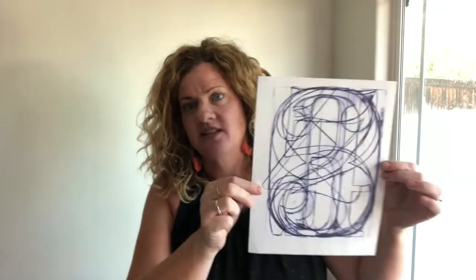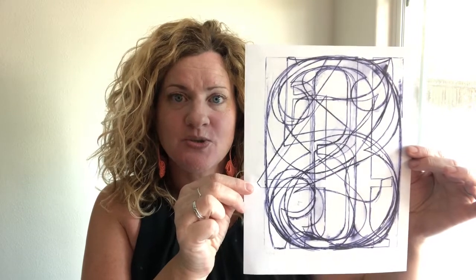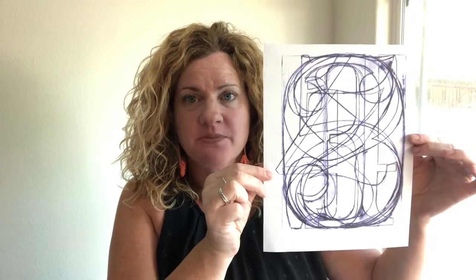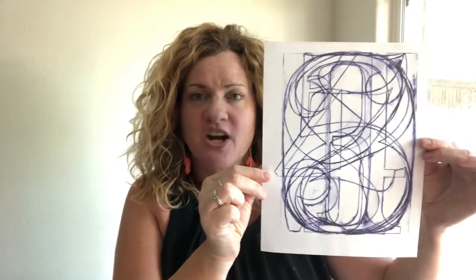Here is an example of something that Jasper Johns did. He took the numbers 0, 1, 2, 3, 4, 5, 6, 7, 8, and 9, and he superimposed them — he put them on top of each other, so he stacked them up. And what you get is a really abstract and cool design. I think it's really beautiful. Take a moment and look at a couple of these Jasper Johns examples.